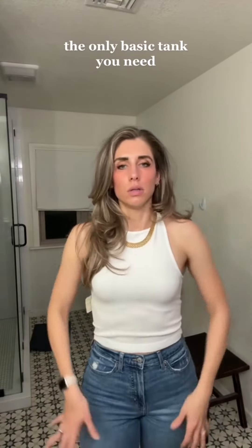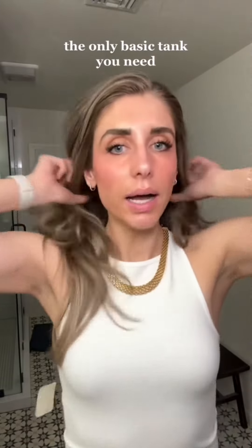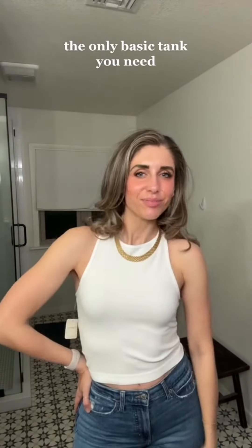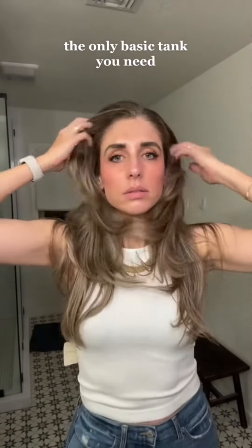There's no belly button. I love it. I need to go buy all the colors. This is it — this is the basic tank that you need for the summer.